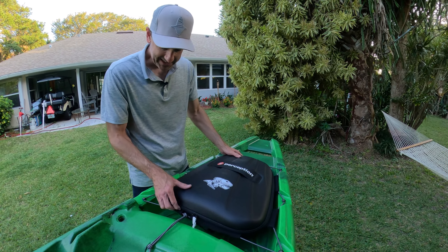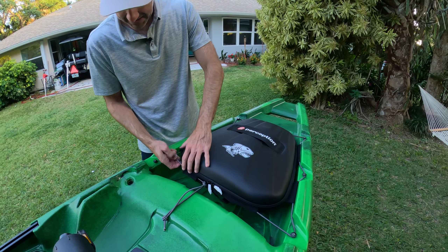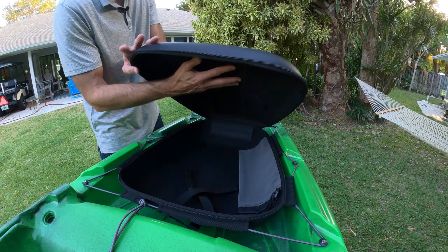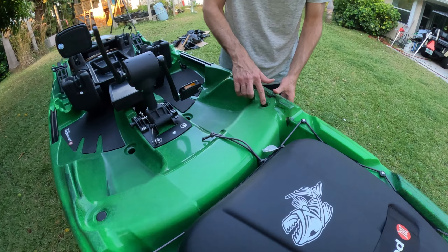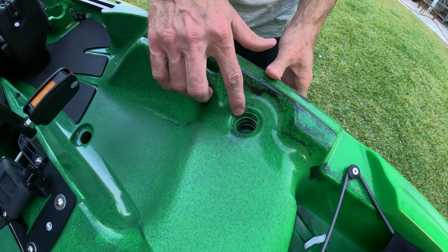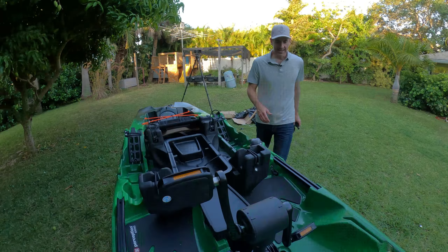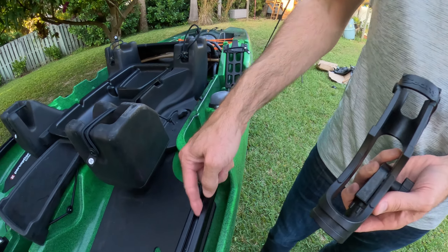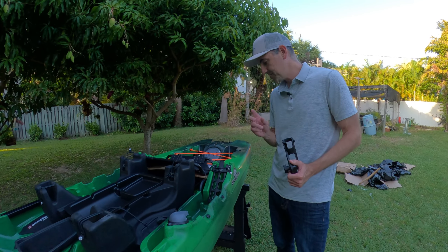Moving on to other features — noticeable in the front is this carry case. It comes off just like this; you can carry this inside, load up your gear, come out and strap it on. It's kind of a hard shell rubber plastic. Inside it's got a big water bottle holder and some straps — real nice quality. You also have some RAM mount positions here where you can adapt to a variety of other mounts. They've got nice carry rails with channels — that's a standard kayak channel where you can buy a Scotty mount for rod holders that slides in with a little T-nut adapter.